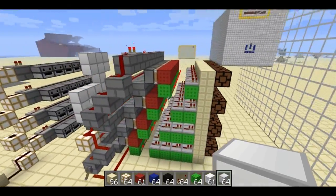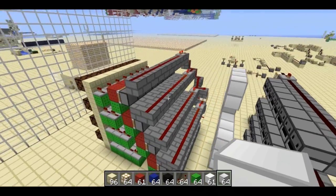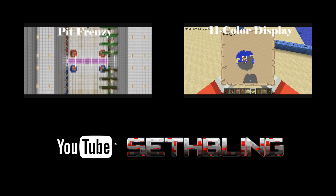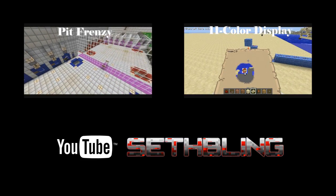There might be something useful here to some of you. But if not, maybe you just enjoy the video. So that's about it. Thanks for watching.